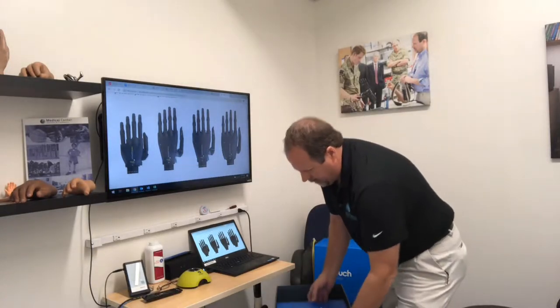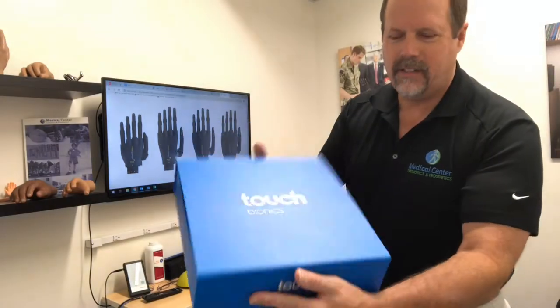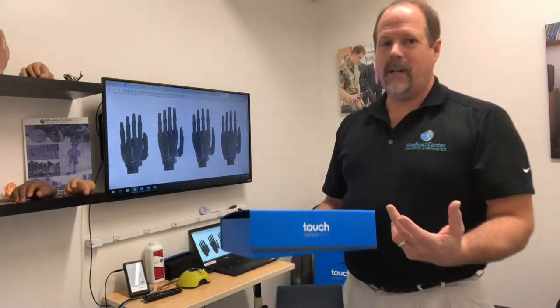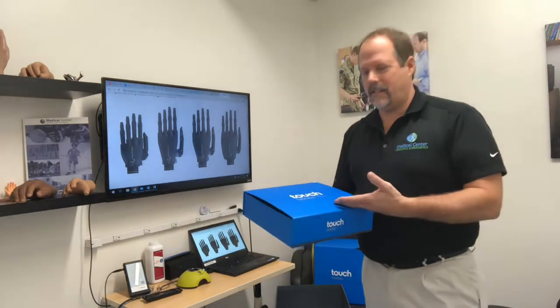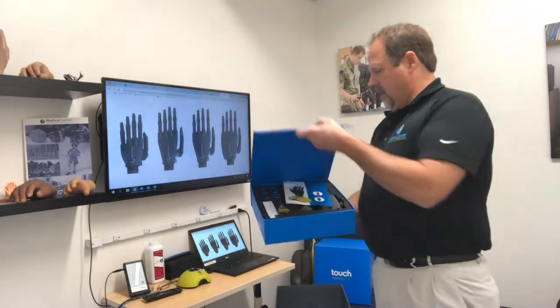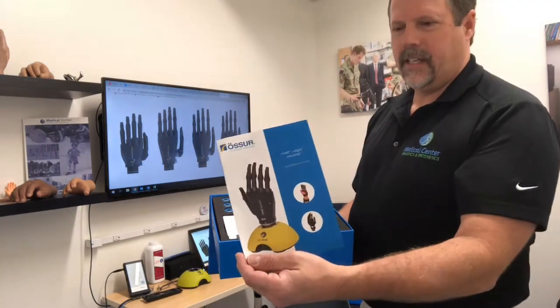The next thing we come across is this nice little blue box from Touch Bionics. It has a nice little magnetic opening — wonderful packaging by Touch Bionics. Most people won't see this, it'll be on the back end as prosthetists will see. But as a prosthetist, it's nice to see the quality of the packaging here. It's a quality product too. So we'll open this up and remove the little pamphlet on the iLimb.